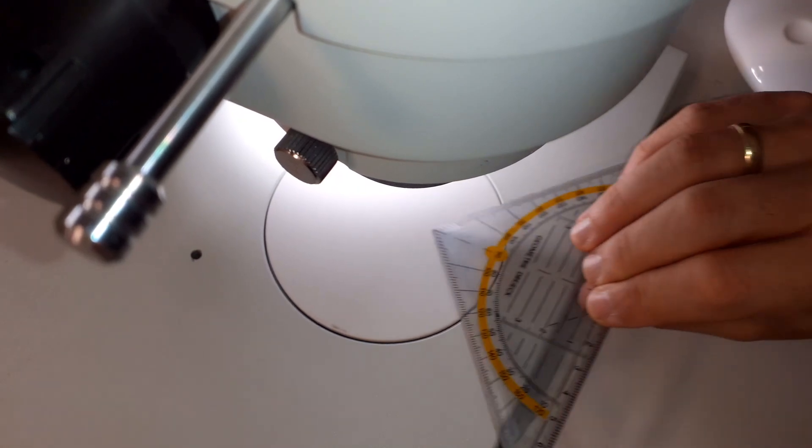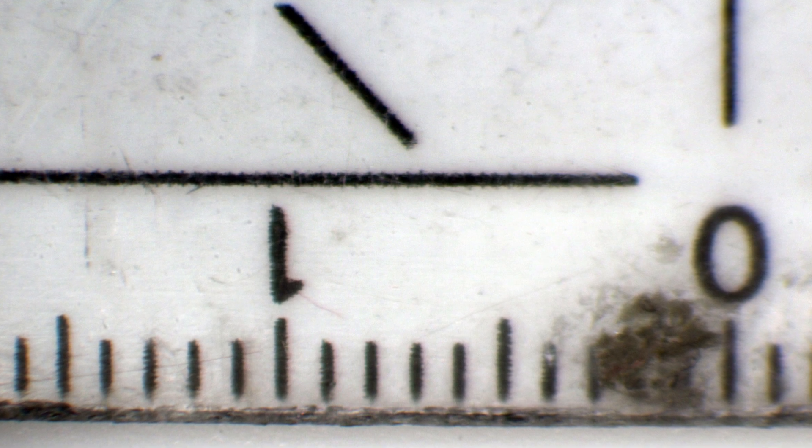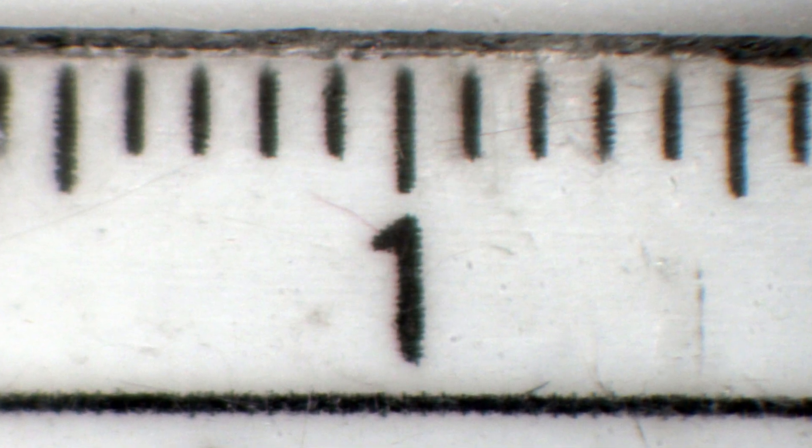Yes, it is a protractor and the lines are the paint that make the numbers here. One of the things is that the plastic is already pretty scratched and old, and that kind of gives it its blurry appearance.